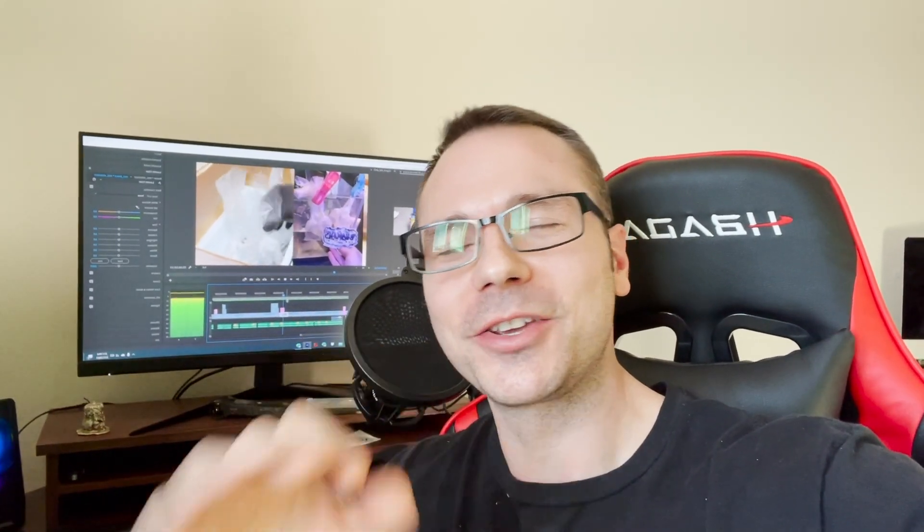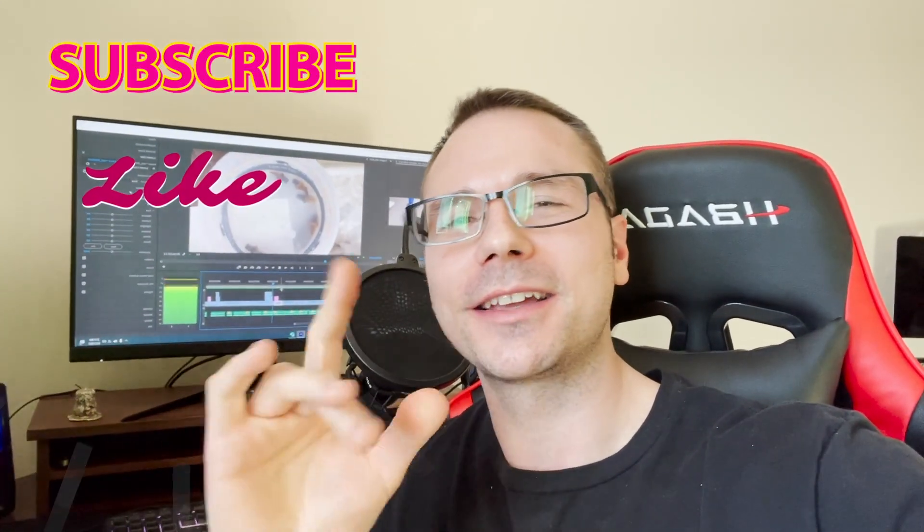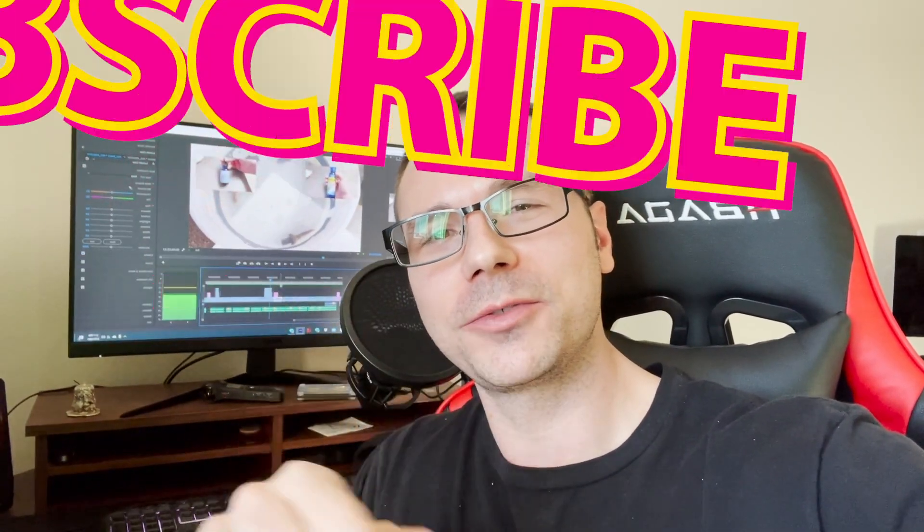Thanks for stopping by. Thank you so much to my returning subscribers, and if you're new and thinking about sticking around, hit that subscribe button, hit that like button, and leave me a comment — I want to know how you dip your SPS corals, if you have them, or your dipping regimen in general. Thanks again, guys. And just remember: just reef.